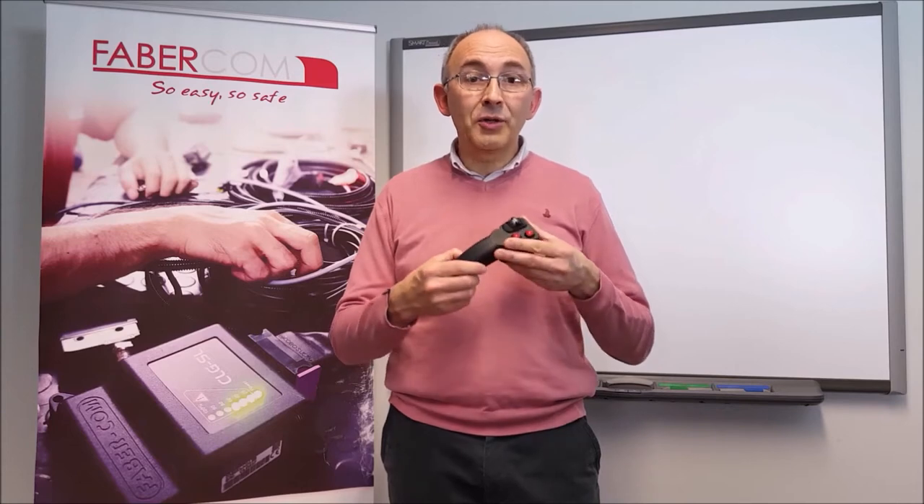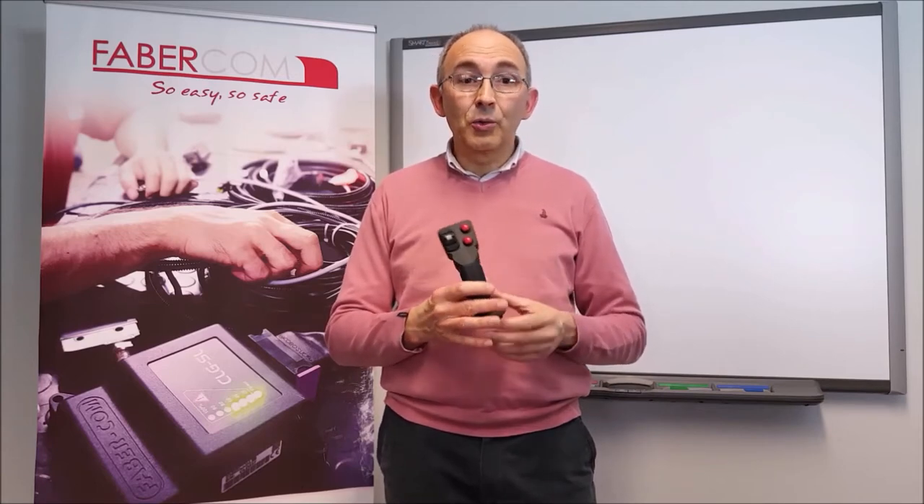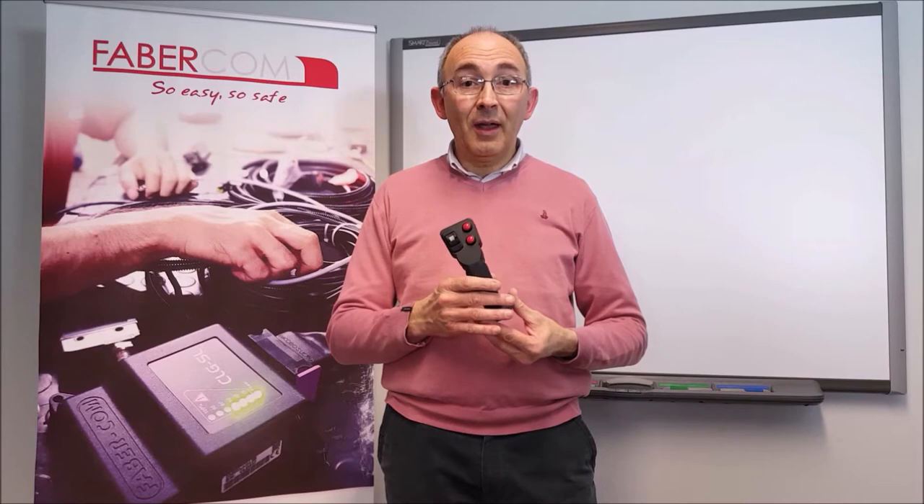The PCFG can be used to command almost any PWM current controller hydraulic valve. It's very simple to install and get working — you just need to supply it with the battery voltage and connect it to your valve to get the system working.